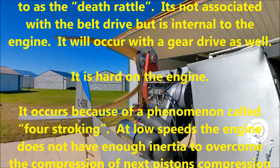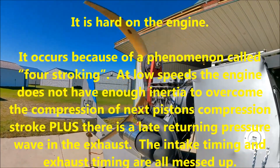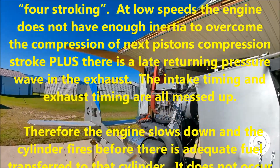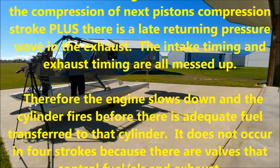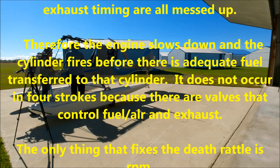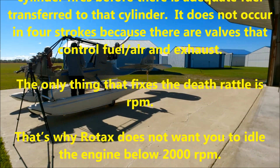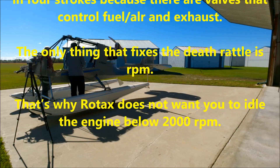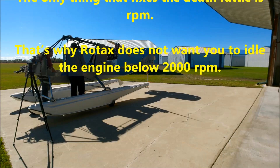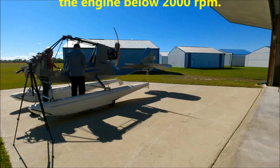At low speeds, the engine does not have enough inertia to overcome the compression of the next piston's compression stroke. Plus, there is a late return pressure wave in the exhaust. The intake timing and exhaust timing are all messed up. Therefore, the engine slows down and the cylinder fires before there is adequate fuel transferred to that cylinder. It does not occur in four-stroking, because there are valves that control fuel, air, and exhaust. The only thing that fixes the death rattle is RPM, which is why Rotax does not want you to idle the engine below 2000 RPM.